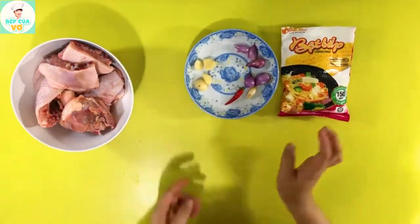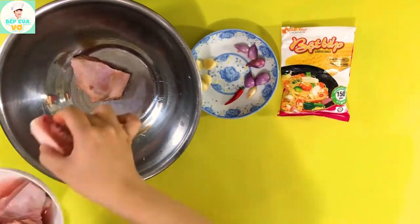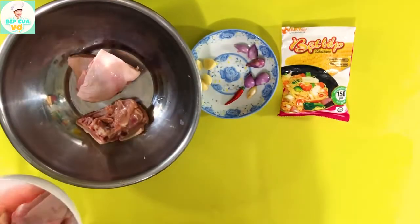Bây giờ chúng ta sẽ tiến hành vào sơ chế. Đầu tiên thì gà đã rửa sạch rồi và để ráo, mình sẽ bỏ vô một cái thau lớn để mình ướp.